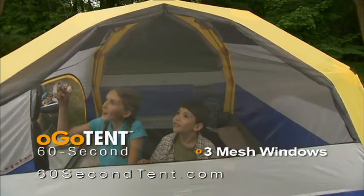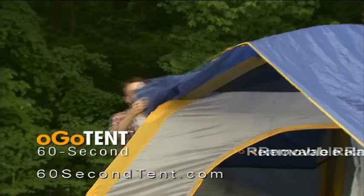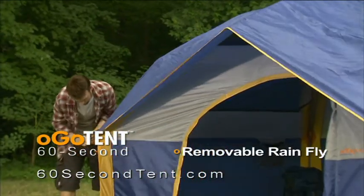The Ogo 60 Second Tent is spacious. It has three giant mesh windows, interior magazine holders, an internal system for hanging gear, and an easy-to-attach removable rainfly.